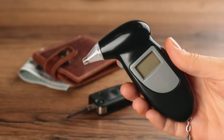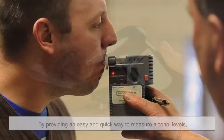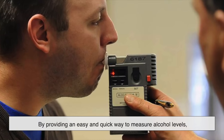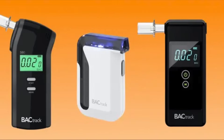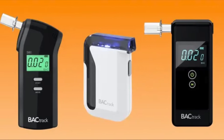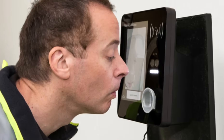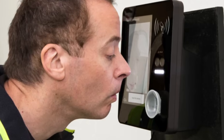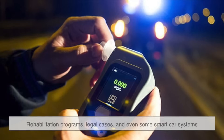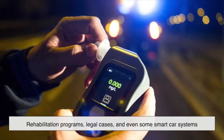Breathalyzers are an essential tool in preventing drunk driving, one of the leading causes of traffic accidents worldwide. They provide a quick and easy way to measure alcohol levels, helping law enforcement keep roads safer. Personal breathalyzers are also available for individuals who want to monitor their own BAC before deciding to drive. In some cases, breathalyzers are used in workplaces — especially in critical safety industries like aviation or heavy machinery — as well as in rehabilitation programs, legal cases, and even some smart car systems that prevent intoxicated driving.